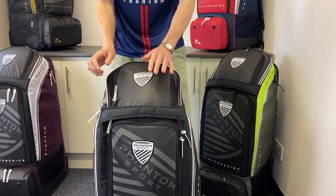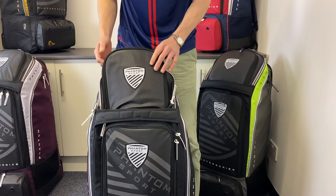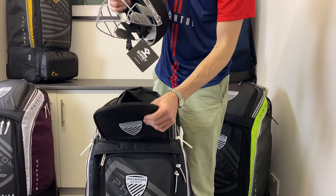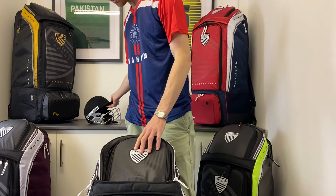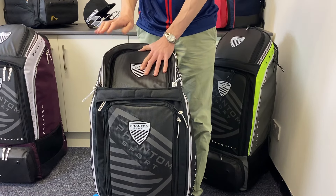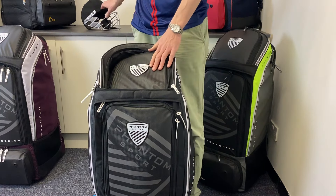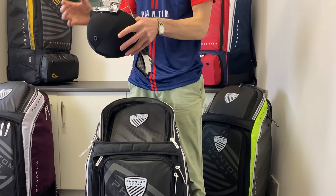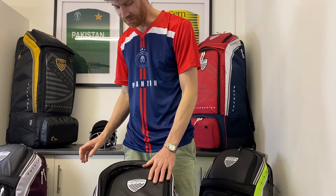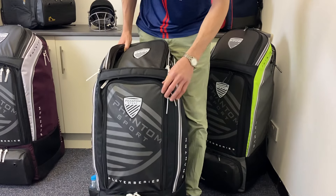We'll unload the bag and show you how organised it is. Another thing I love about the bag is you know exactly where everything is — there are dedicated pockets for pretty much everything, including the helmet. As you can see, this Shrey helmet fits in this very padded top section. I really think helmet pockets are underrated on the cricket market. It's very important that helmets are kept away from most of your gear because the grills can scuff against other gear and the helmet itself can get crushed and lose its safety integrity. Phantom solves that problem with this dedicated section specifically for the helmet — a big thumbs up.